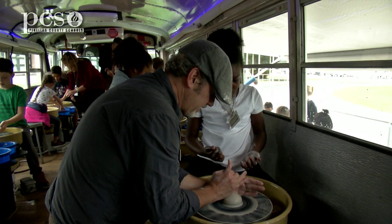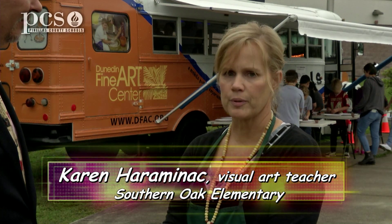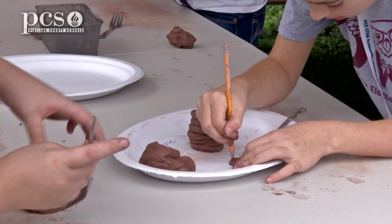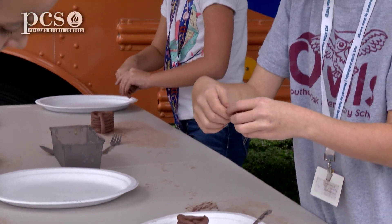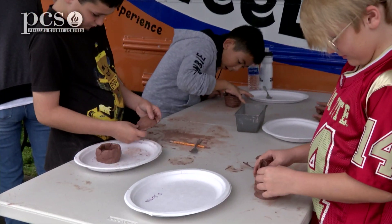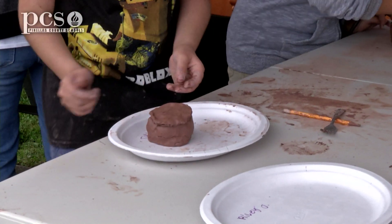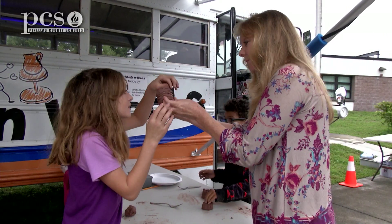The kids really enjoy the hands-on. Clay is always the number one popular media for kids. They can't wait to do it, and they have a lot of ideas and things that they want to put into effect with clay. They're always super excited. They want to take it further in class when we get to it. I have it as my curriculum throughout the year for each of the grades.